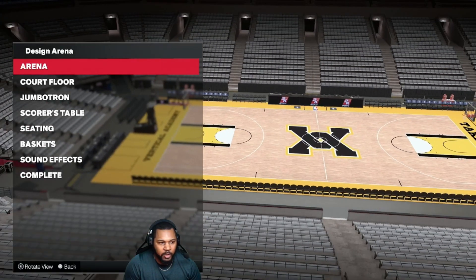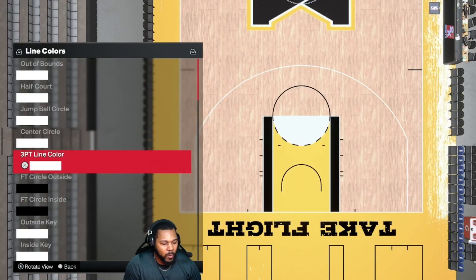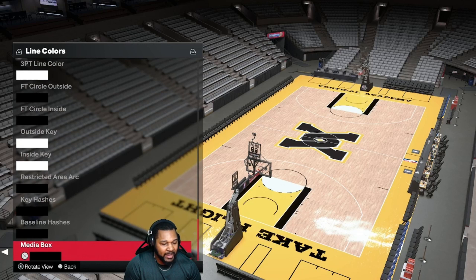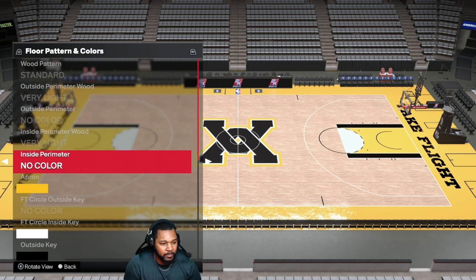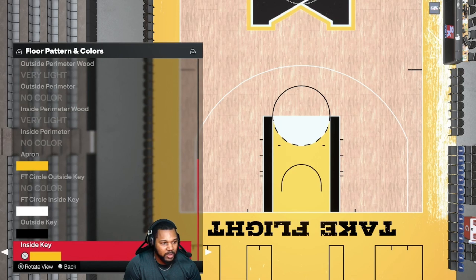Here's our court — we're on the court floor lines and colors first. White, white, white, white, white, white, black, black, white, white, black, black, black and black. Standard, very light, no color, very light, no color, Cavaliers yellow, no color, white, black, Cavaliers yellow.